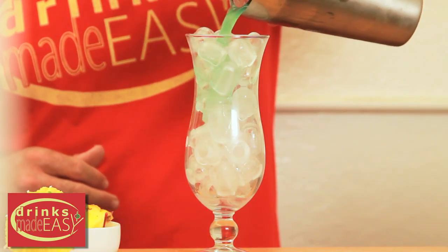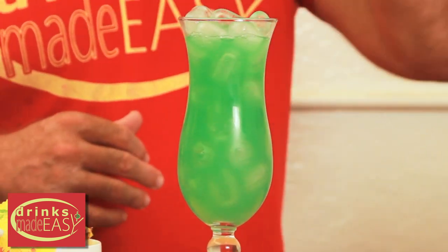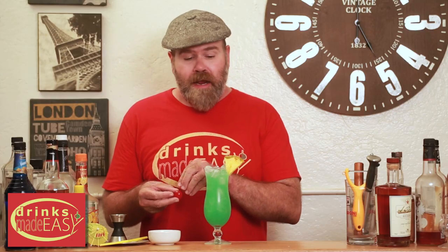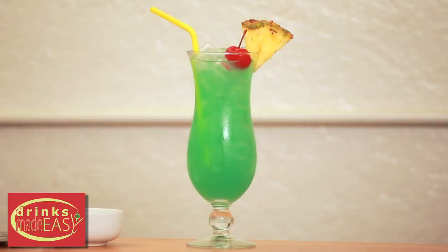Add that to a shaker tin full of ice and give it a good shake. Straight into a hurricane glass filled with ice. Garnish with a pineapple wedge, add a cherry, and there you have the original Blue Hawaii.